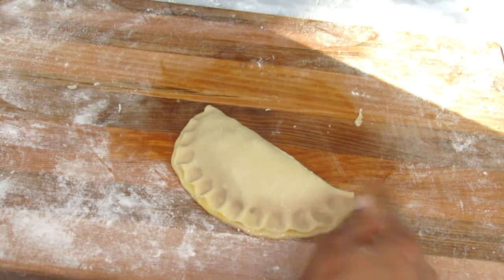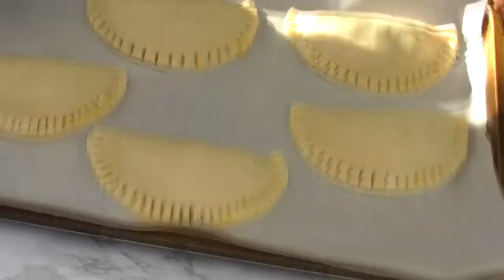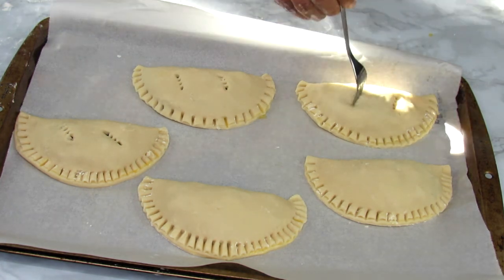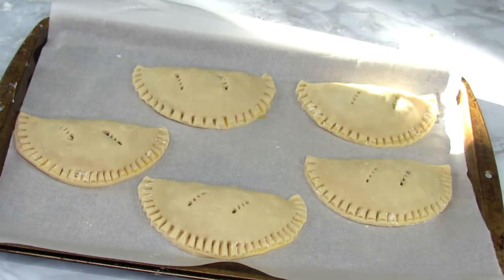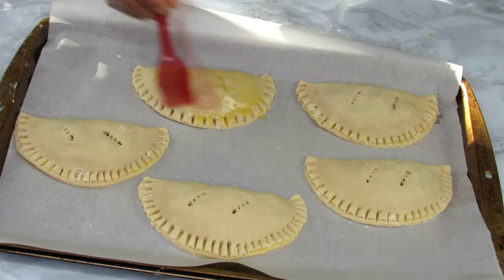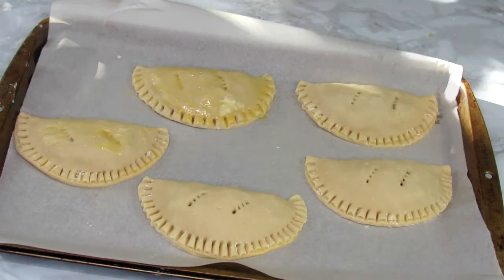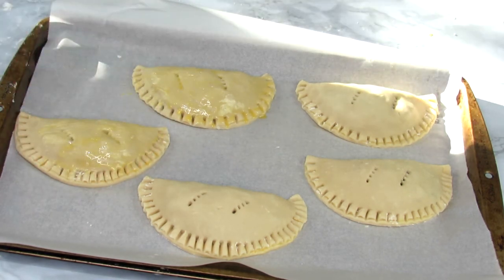You can see the beautiful design I got using the fork — you get different patterns, so variety is the spice of life! Now I'm going to poke holes in the meat pie with the aid of a fork. I do this to ensure there's a release of steam while the meat pie bakes. If the pie isn't well secured or you don't poke holes, the meat pie can open up while cooking due to pressure buildup inside. So it's just good practice to poke holes to release that steam.